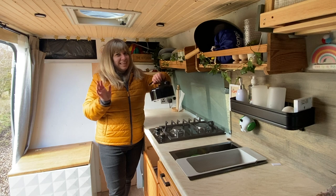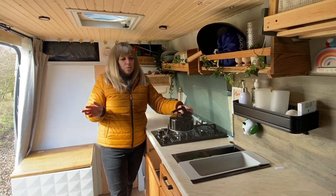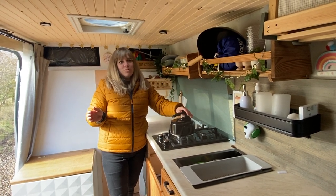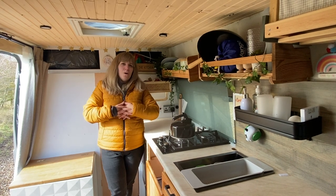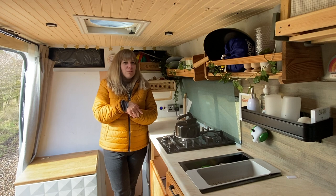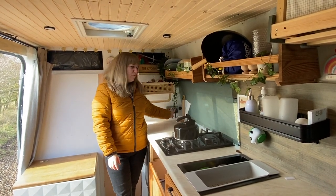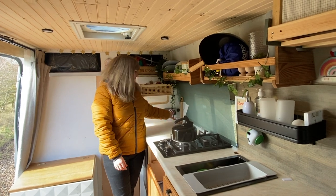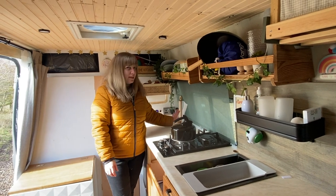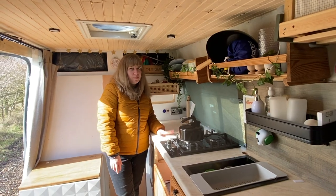We have the trusty kettle, which has been absolutely invaluable - not just for making tea in the mornings or evenings, but also for pot noodles and cup of soups when you're cold and want something quick. The camper van has 200 watts of solar on the roof and 210 leisure batteries, which I'll show you later. We also have a 240 hookup, plus plugs here which run the fridge - though the fridge also runs on 12 volt. We also have the reading for the solar panels so we can see how much voltage we have in the batteries.